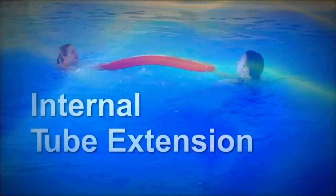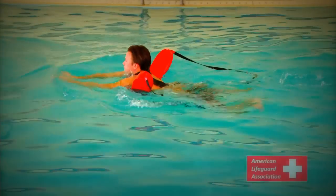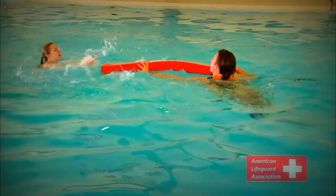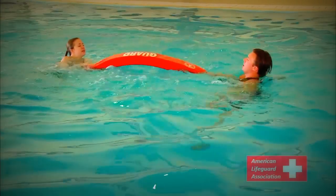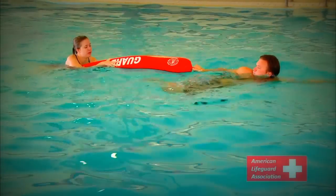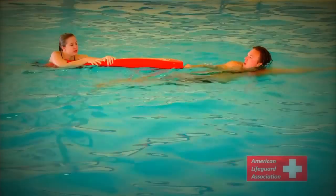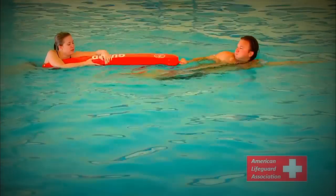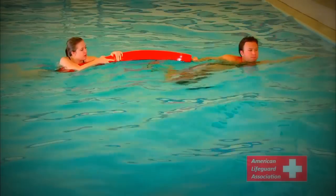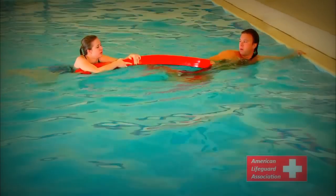Internal Tube Extension. Sometimes lifeguards may find themselves in a situation where they are not able to effectively secure the victim. In these situations, an internal tube extension while in the water is a good alternative to tow the victim to safety. Simply extend the tube to the victim from a safe distance. Once the victim has grasped the tube, swim toward the edge or shallow area with victim in tow.